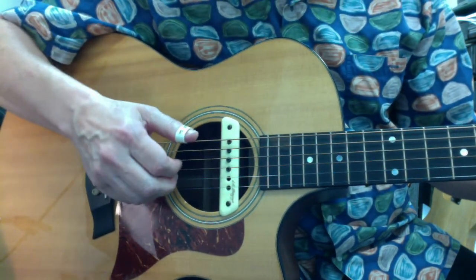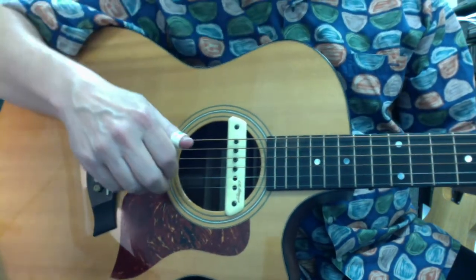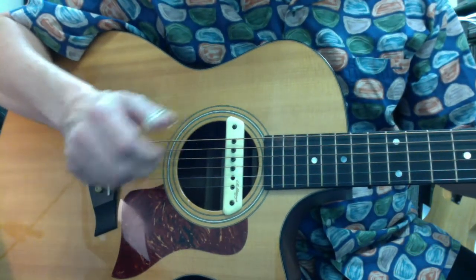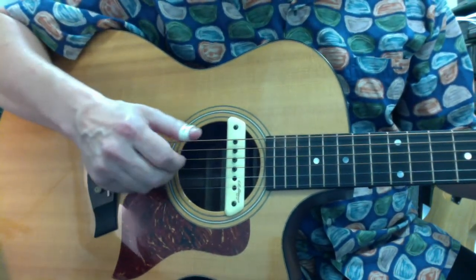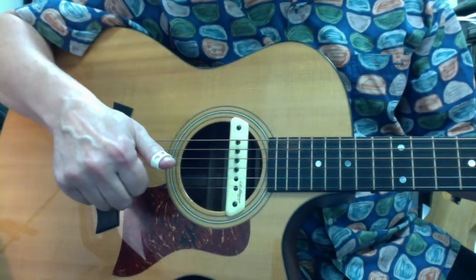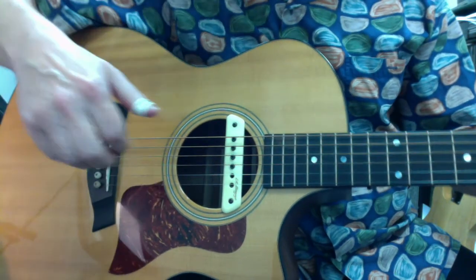I don't want acoustic players to feel left out, so I've got the camera panned over so you can see my picking hand. I'm a right-handed player, so that's my right hand. I wanted to talk about one of the things that really gets in people's way when they are trying to work on their finger-picking skills.